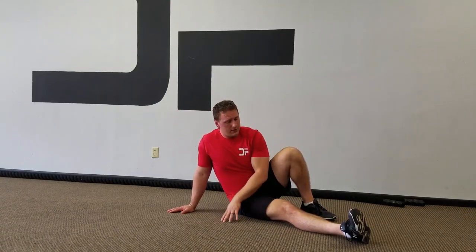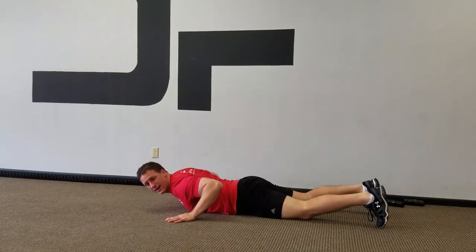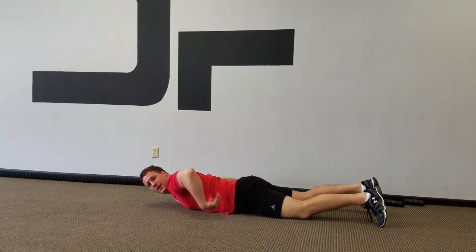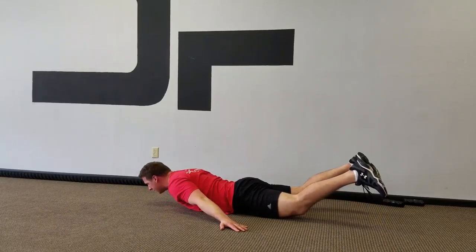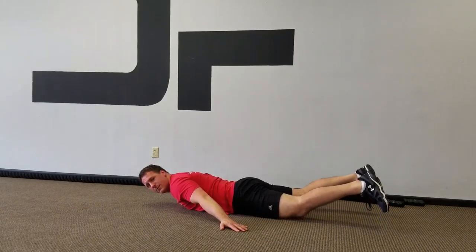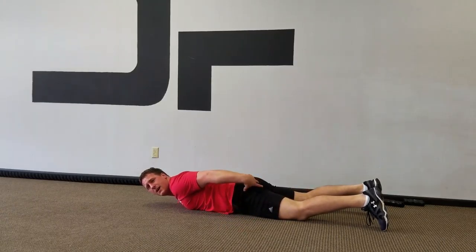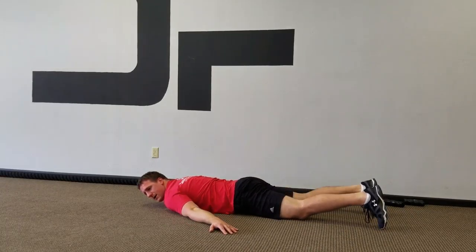Number two: the second exercise is a superman. I like to have my hands on my side, implementing lat strength along with this. I'm going to raise my legs up, squeeze, and back down — without curling my legs, I want to raise my legs up. You can go one leg at a time if this is a difficult action to do — raising up, squeezing, and back down.